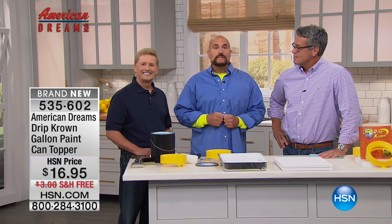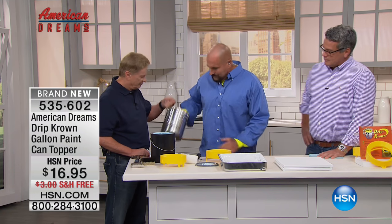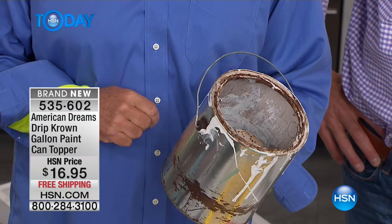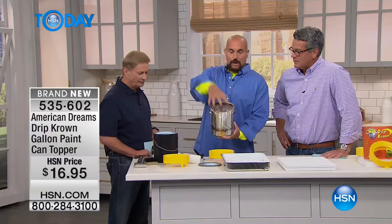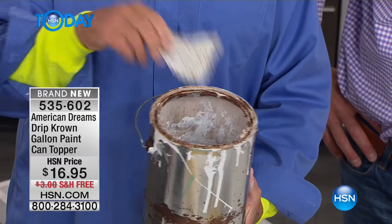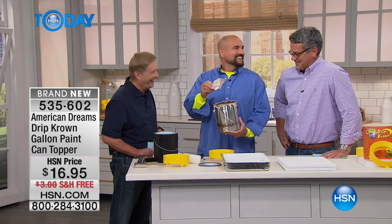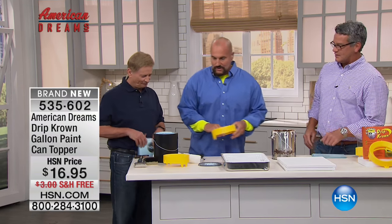Everybody hates the mess associated with working from a one-gallon paint can — the drippy sides, the contaminated paint groove. That looks like all the paint cans in my shed. The inability to properly reseal often causes the paint to harden. This is an actual can from my shed. As a professional artist, I'm in and out of paint constantly — tough to get that on a roller. It's almost impossible. So what's the answer to this whole thing? The patented Drip Crown.